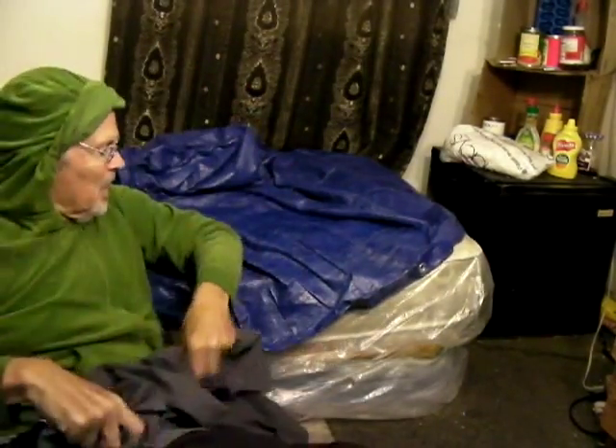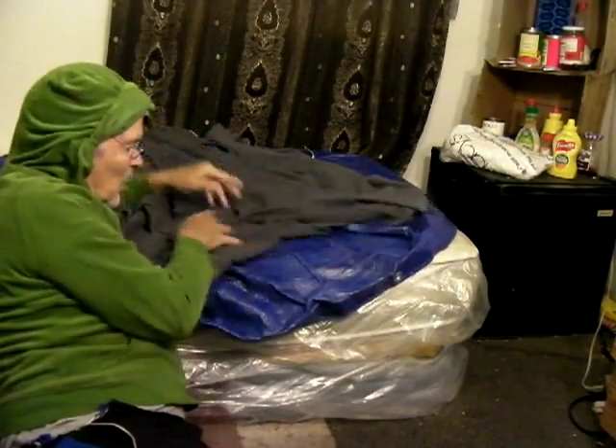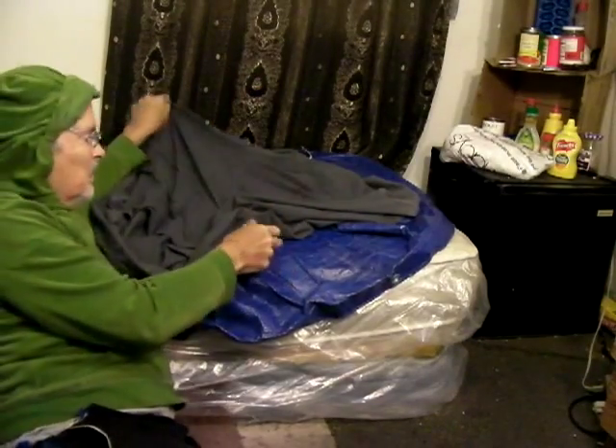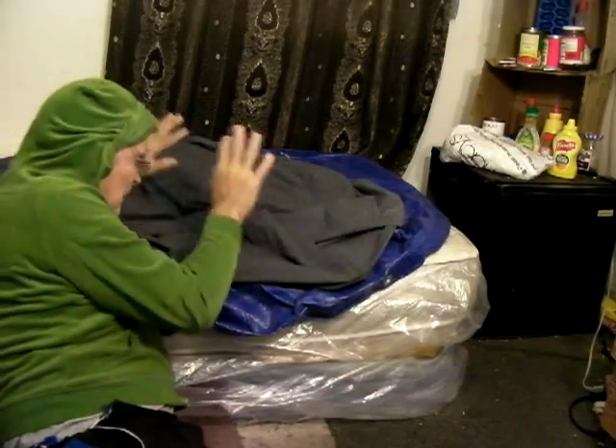I pull out a small little sheet at night and put that down to sleep on so I don't feel that plastic. There's no linings on this — it's a thinner piece of material, not even full size. And I'll sleep on something like that.